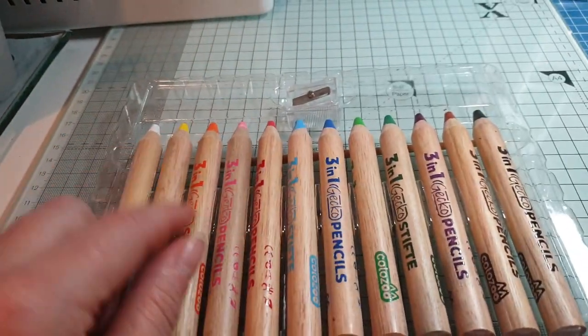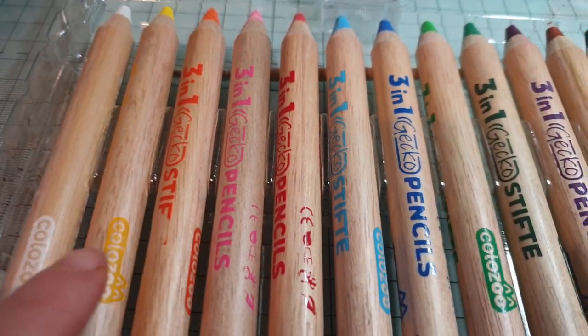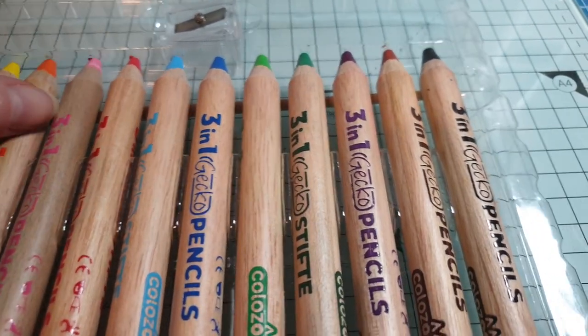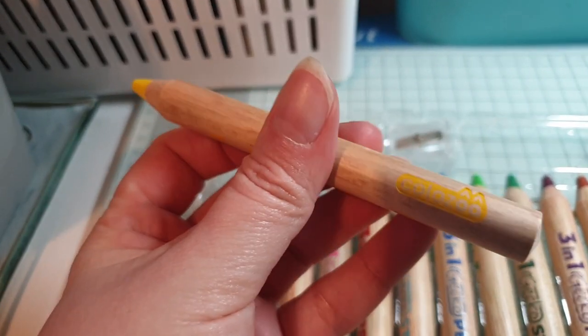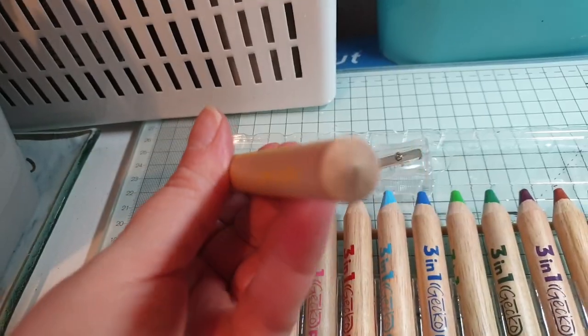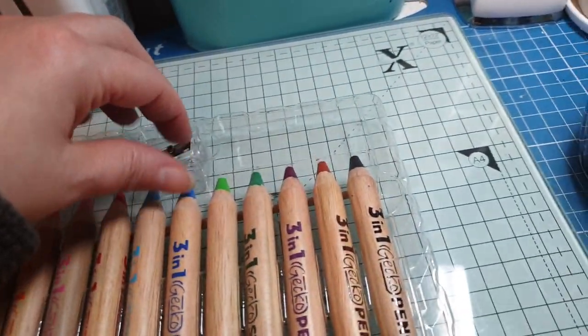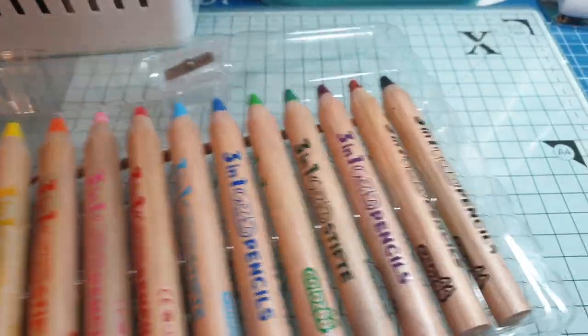I don't think the gecko only comes in one actual pack size, but you get lots and lots of colors. They're a very very chunky crayon, very sturdy, with a nice sharpened tip. As you can see, you get the pencil sharpener in there, and then underneath the pencils is the brush.